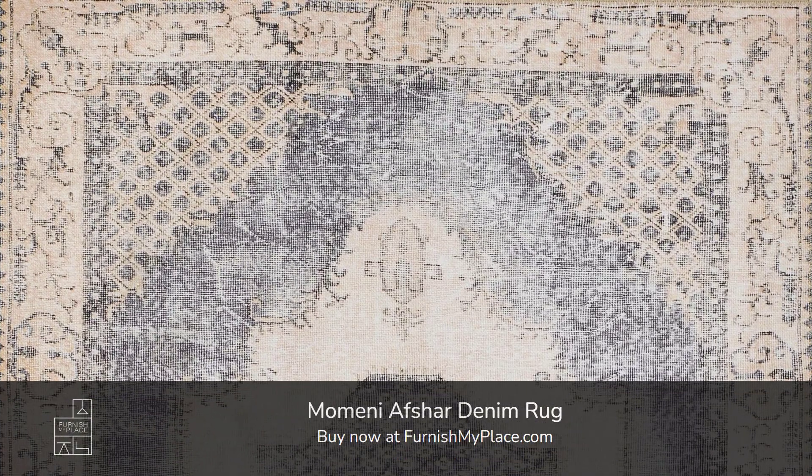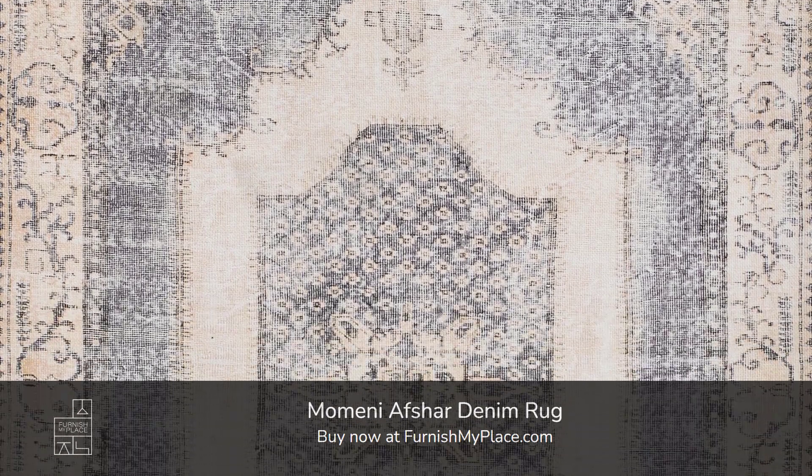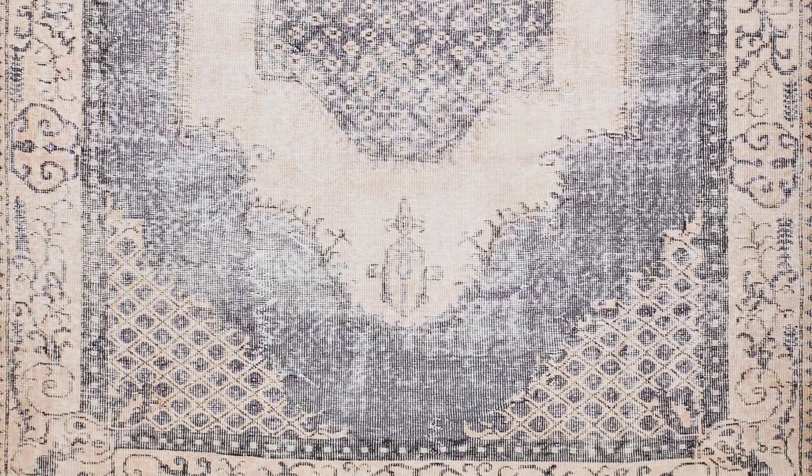Momini Offshar Denim Rug. Buy now at furnishmyplace.com — link is given in the description. It is available in 7 sizes.